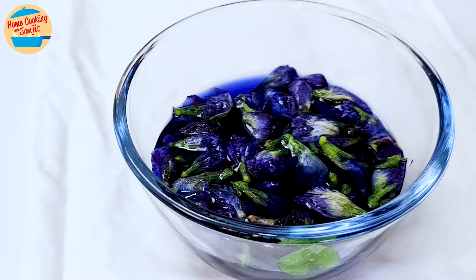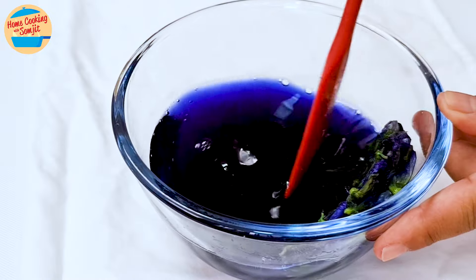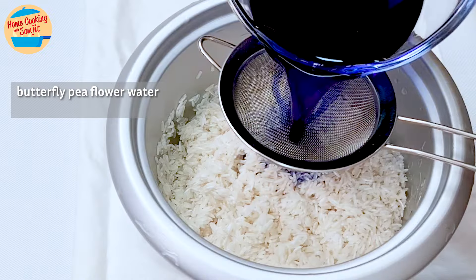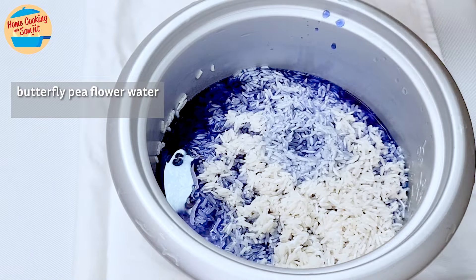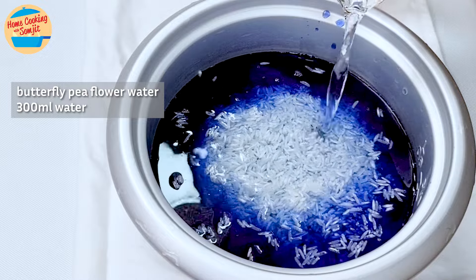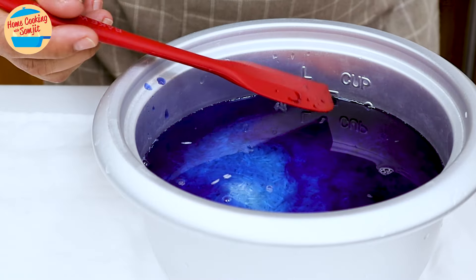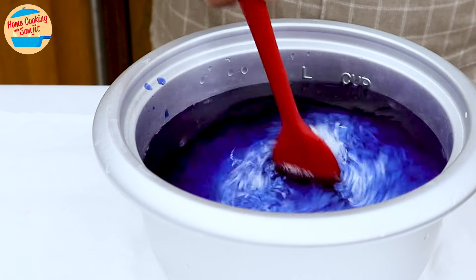Our butterfly pea flowers should be done now. Give it a stir, pressing the flowers to the side to encourage more of the natural color to come out. Remove the flowers and discard them. Pour the blue water into the rice pot through a strainer to remove any residual debris. This amount of water is not enough to cook the rice, so I am adding another 300ml of water. Please follow the instructions from your rice pot when adding more water. Stir to mix until the water is even in color.